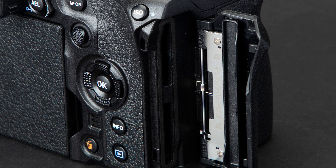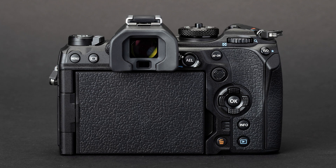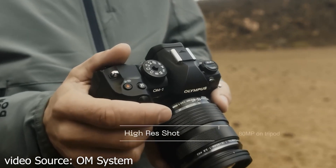1080p capture up to 200fps — yes, that sounds good for slow motion! It has two card slots, one of which is compatible with CFexpress S2, but I don't mind — these days we can get cheaper cards and I can still record 4K video. This camera will be available early March 2022, priced at $2,199 for the body alone.